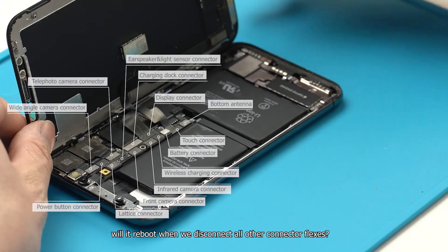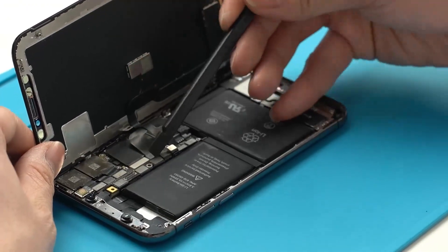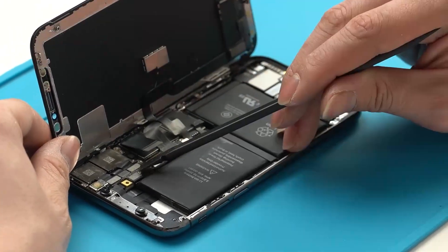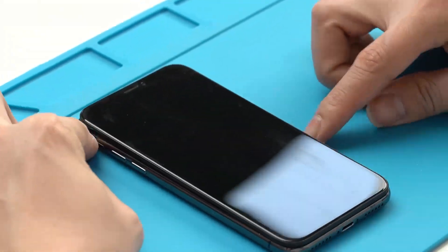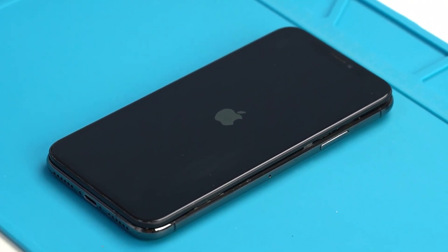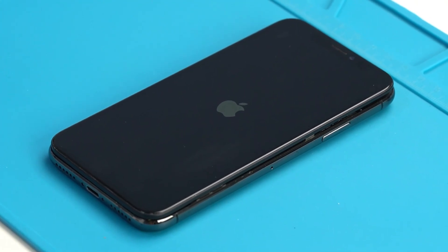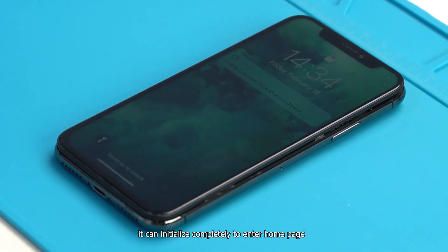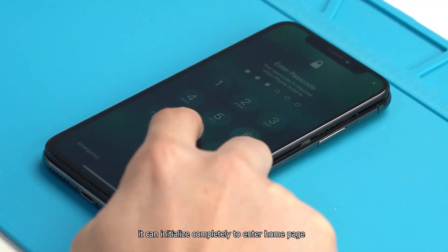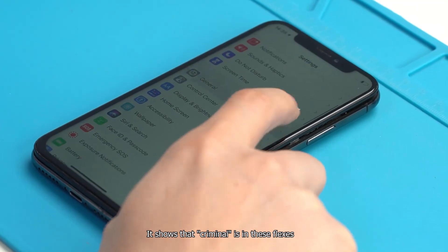Will it reboot when we disconnect all other connector flexes? After disconnecting them, it can initialize completely to enter the home page. This shows that the fault is in these flexes.